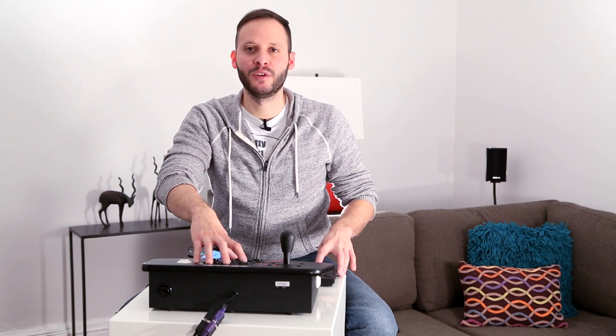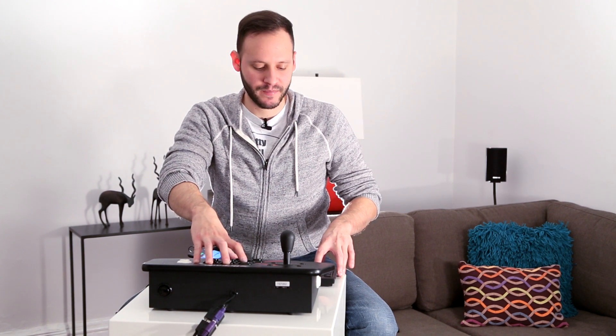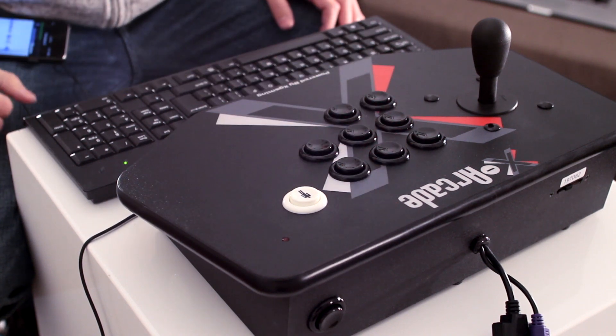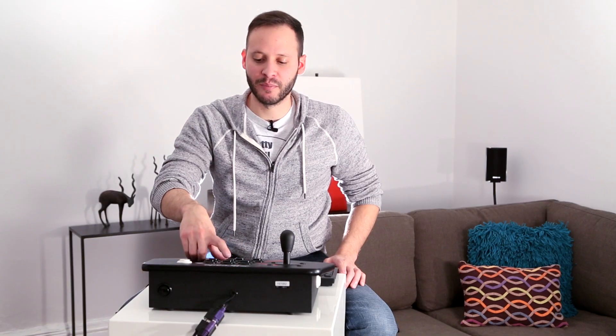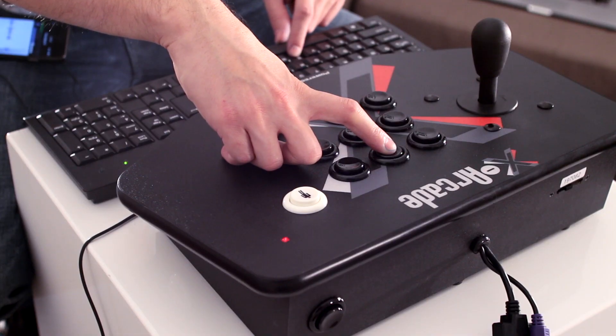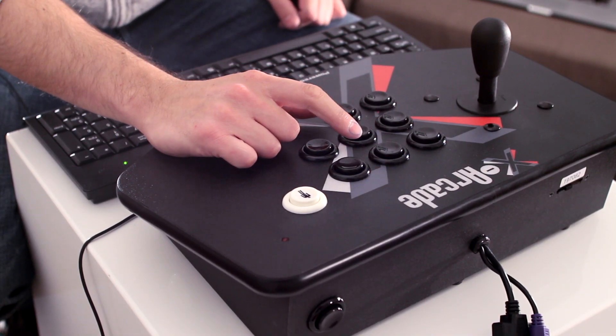Go ahead and press the button that you want to program and press the key that you want to program that button to on the keyboard. The LED is going to flash twice and you can let go — at that point that button is programmed. Move on to the next button and do the same thing: let it flash twice and let go, and now that button is also programmed.